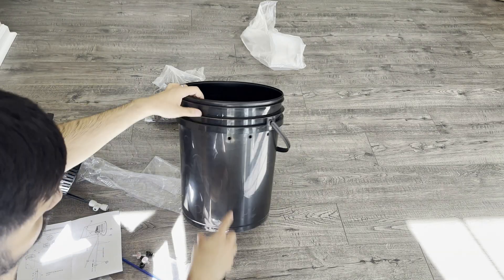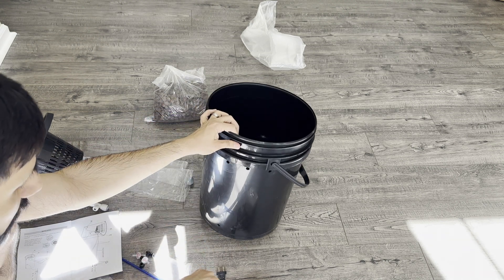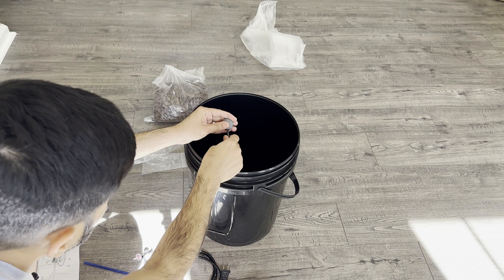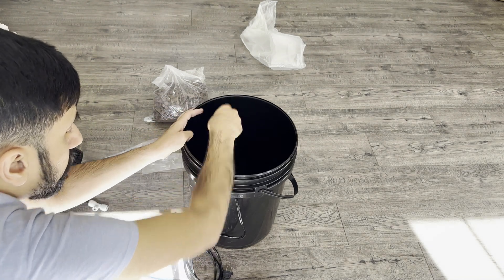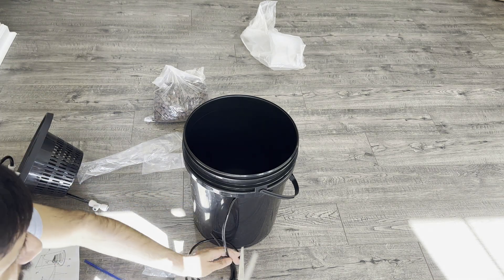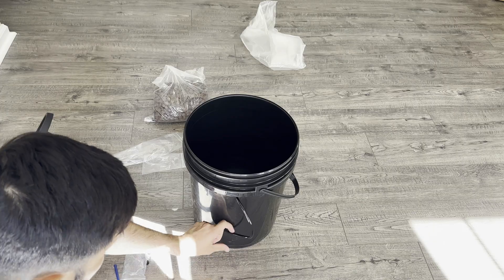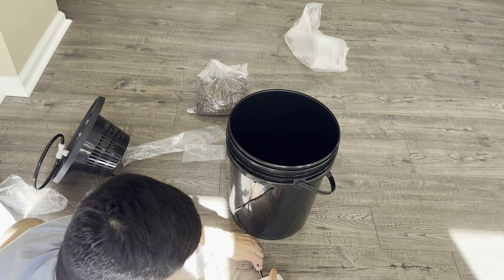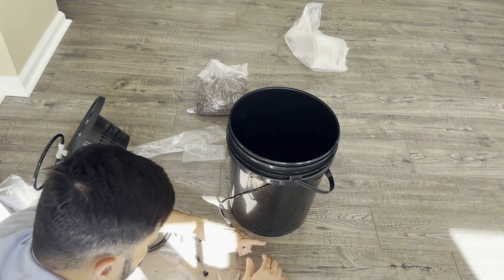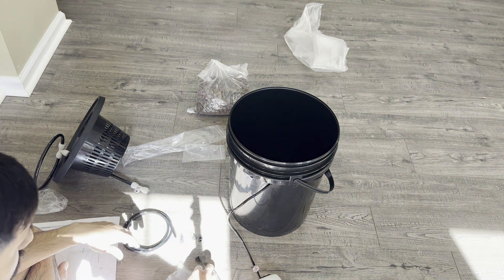On the side of the bucket you have three holes. This one is for the water level, and the others are for the air inlets for the drip irrigation and the air pump. One hose will go through and connect to the stone, which releases air into the bucket, then come out and connect to one side of the pump. Make sure the flat side of the connector faces the pump because it's supposed to prevent backflow.